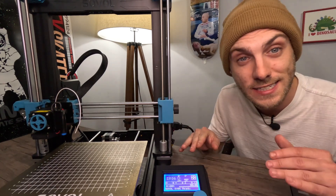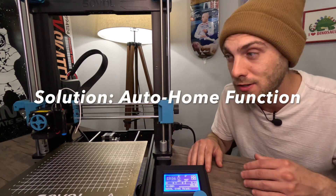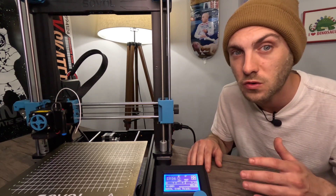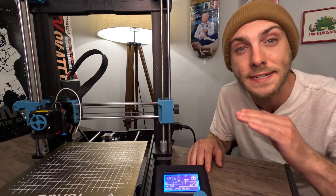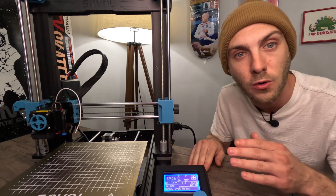What I have found that works every single time is just running the auto home function. You don't need to take your extruder apart. You don't need to turn it up to 220 degrees. What you need to do: let the auto home function run, let the extruder heat up to where it needs to, let the bed heat up, let the 3D printer run its program.